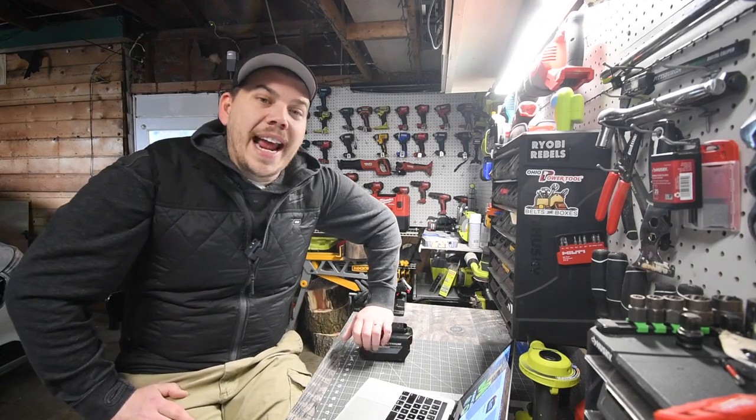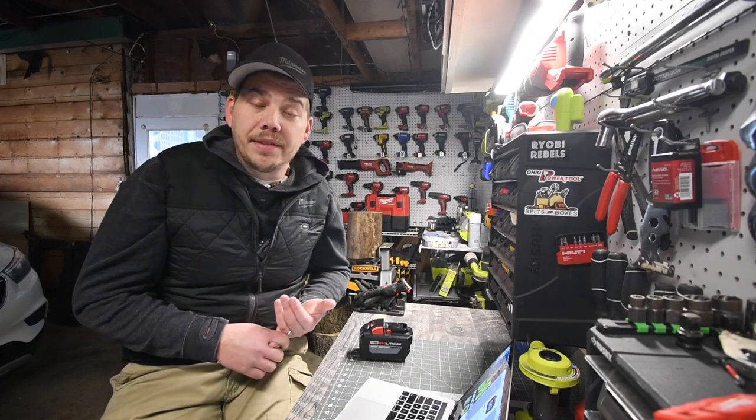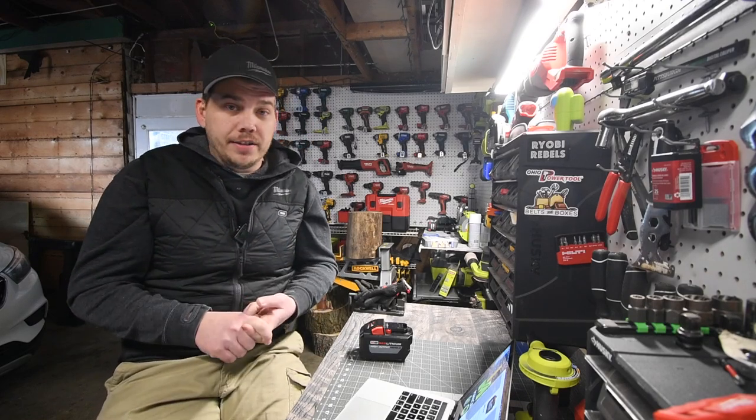YouTubers that already have this lawnmower — I want to see a regular battery used in this lawnmower and see what happens. If it even runs, if it actually ruins the motor, if it doesn't ruin the motor and it does run, how long does it run for?